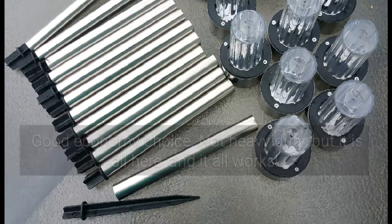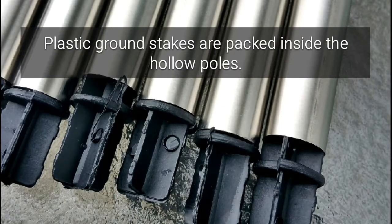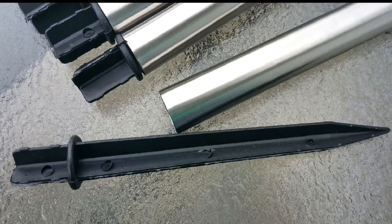This set's a good economy choice. It's lightweight, compact, affordable, and reliable. It's just a little fragile.